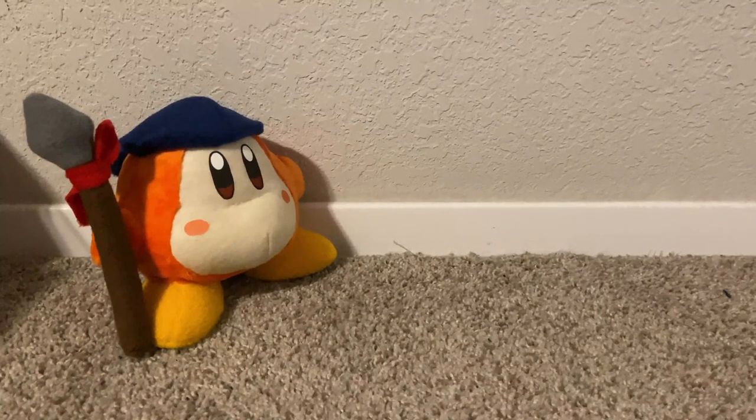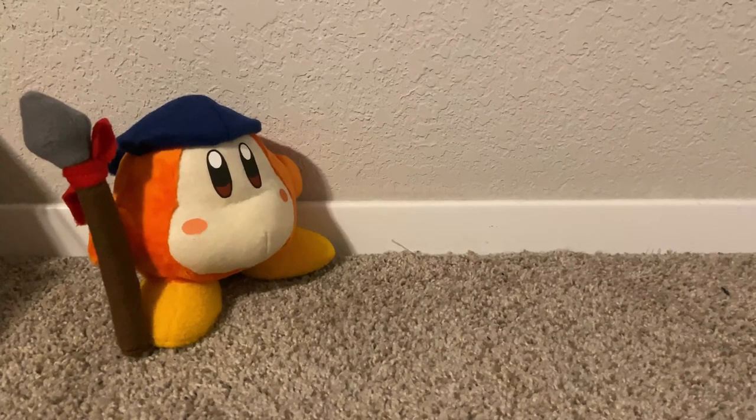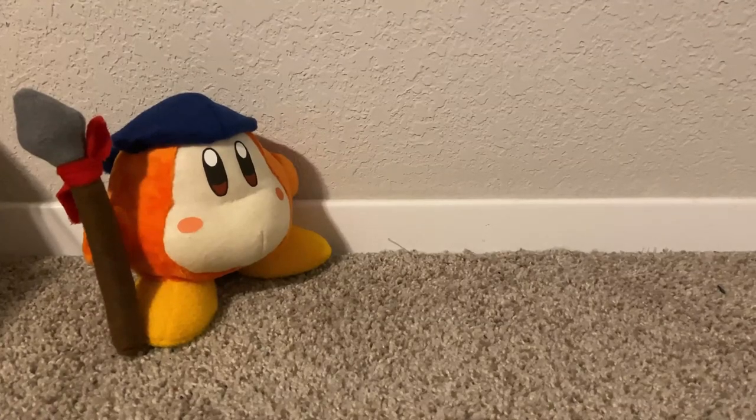If you made this plush or are planning to, leave a comment down below. Also, don't forget to like, subscribe with notifications, and tell me what character I should make next. That's it for this tutorial, and I'll see you guys next time.